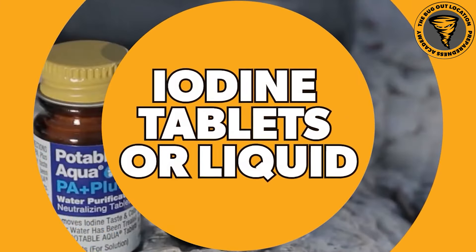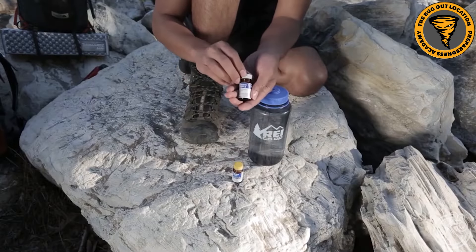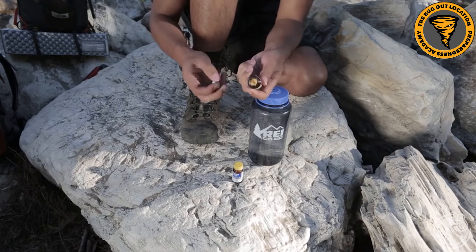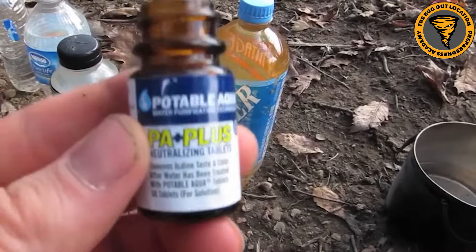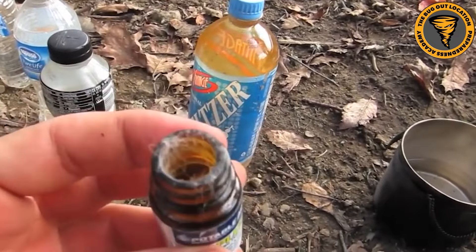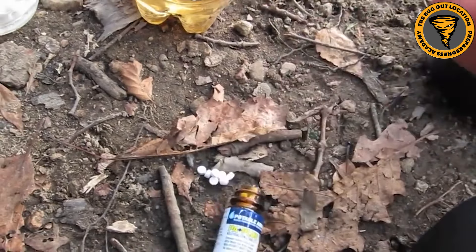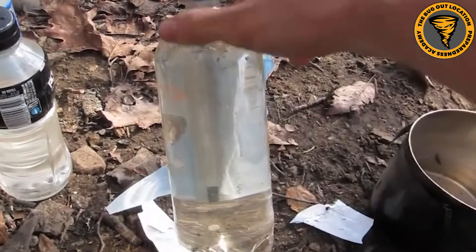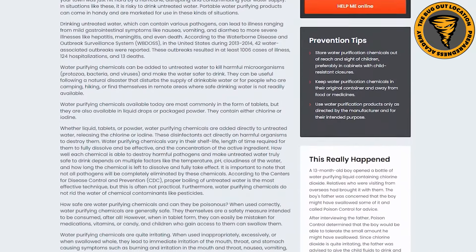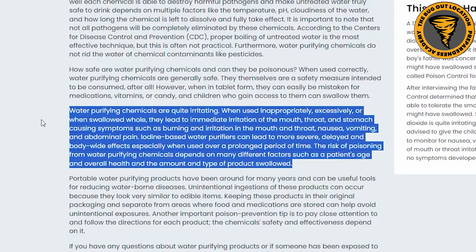Next we've got iodine, which comes in tablet or liquid form. Iodine works the same way as these other tablets - you add a certain number of iodine tablets or drops to a specific amount of water, then wait about 30 minutes for it to be disinfected. Most come with a separate neutralizing agent to remove the iodine taste after that 30 minutes, because iodine can leave an undesirable flavor - much like bleach. Iodine tablets shouldn't be used by pregnant women or people with thyroid conditions or iodine allergies.